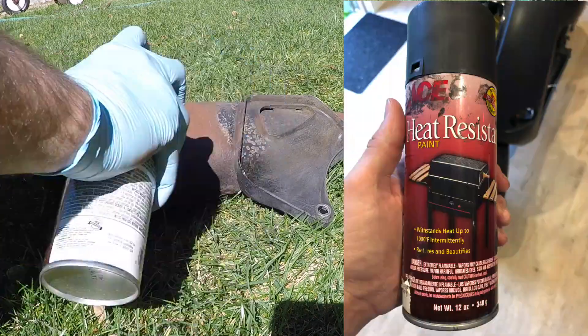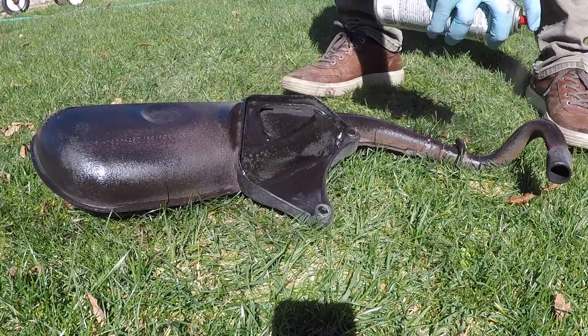Then I used Ace heat resistant paint to cover up the rust and to prevent it from rusting in future.